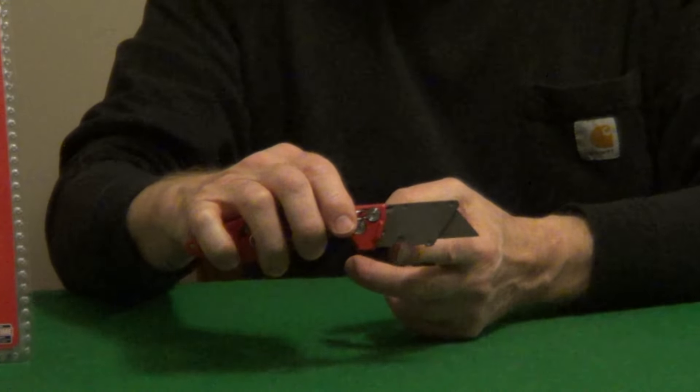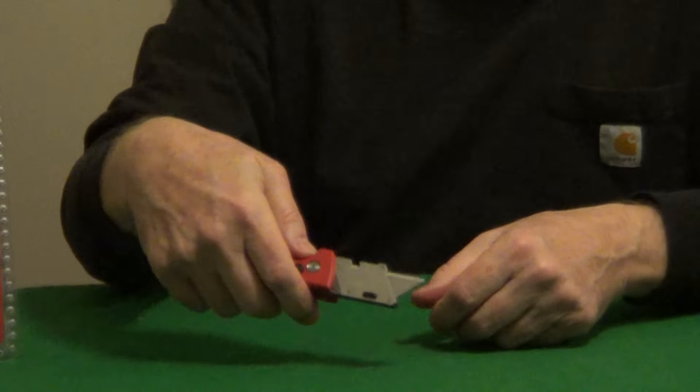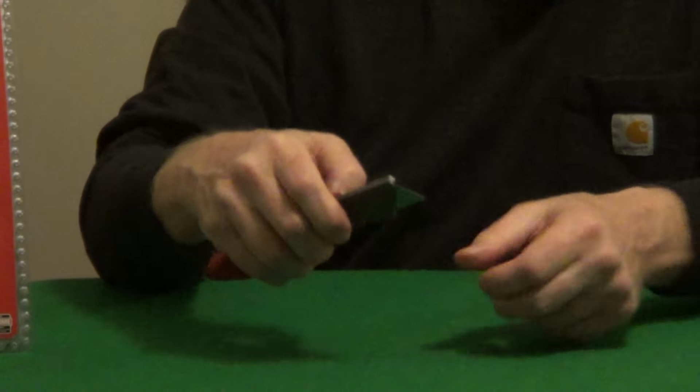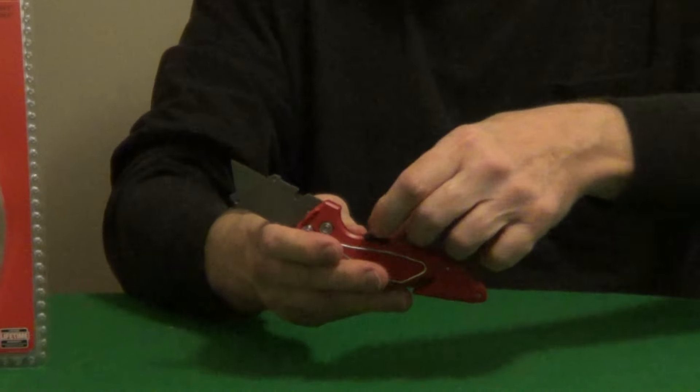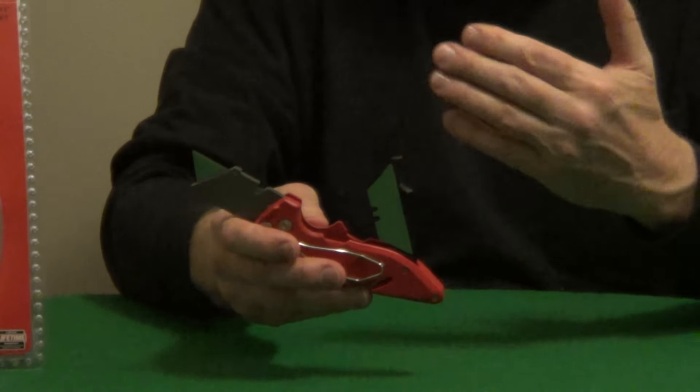In the open position it has a wire stripper on the bottom so you can strip electrical wire. It also has a quick release on the blade so you can very easily flip the blade around and replace it, and then it has onboard storage where you can store extra blades, and it's magnetic so the blades don't